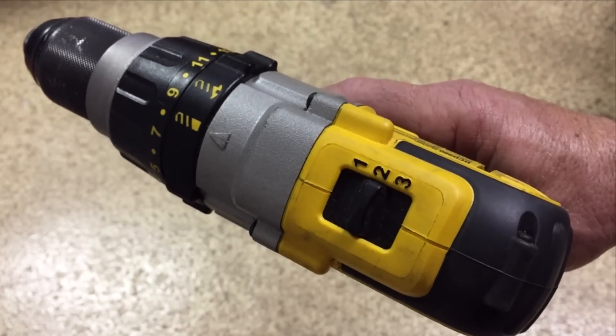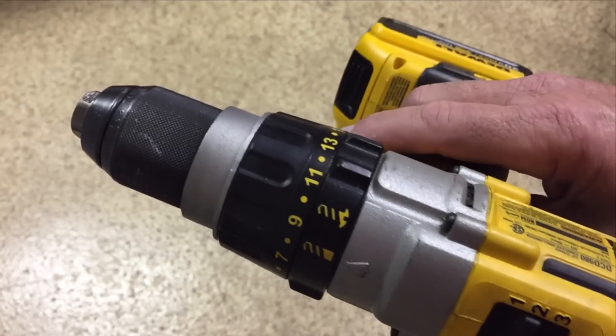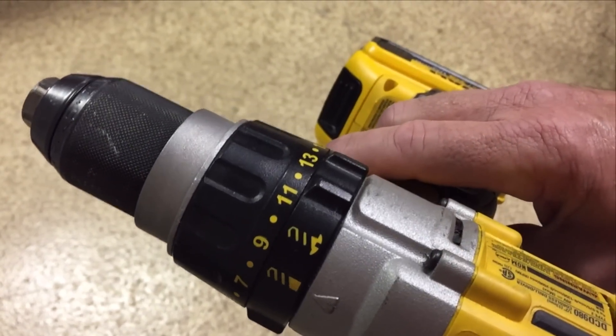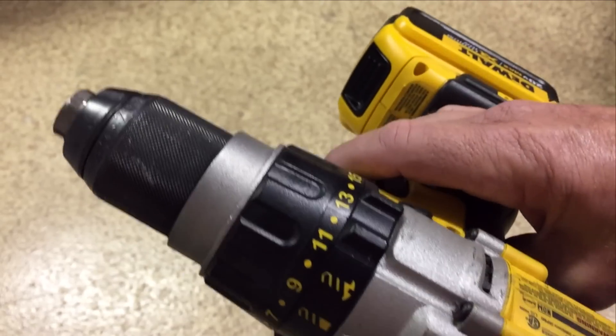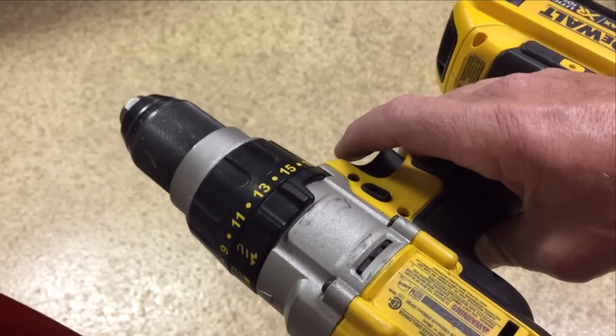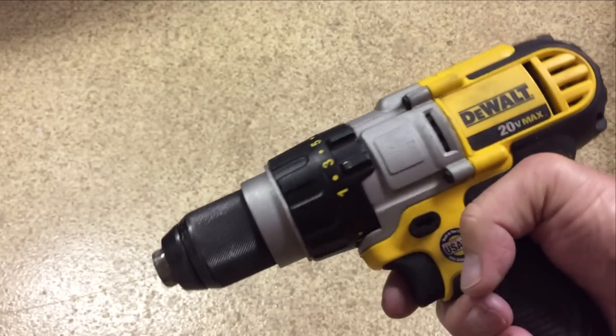You can set the chuck for drill mode or screw mode, which allows the clutch to slip so that you don't strip out your screws.